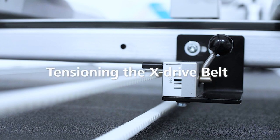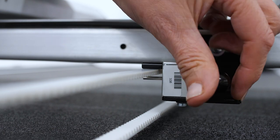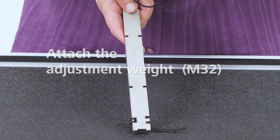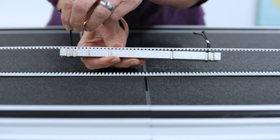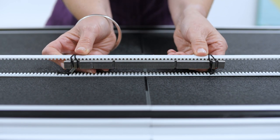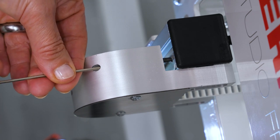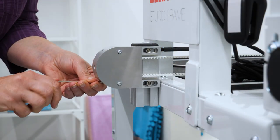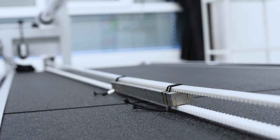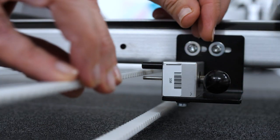Now comes a very important step: tensioning the X-Drive belt. Release the X-Coupling. Place the X-Drive belt under the middle pin and close the coupling again. Now use the adjustment gauge — attach the adjustment weight in the middle of the quilt frame with two rubber cords to the upper X-Drive belt. The belt tension is adjusted on the X-idler plate with the two screws. The tension is correct when the adjustment weight nearly touches the lower X-Drive belt or hangs a maximum of 1mm above it. Remove the adjustment weight, then open the coupling, place the drive belt between the two upper and middle pins, and close the coupling.